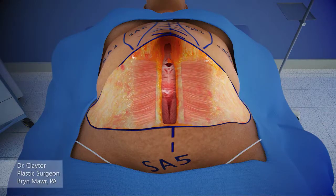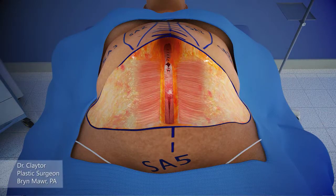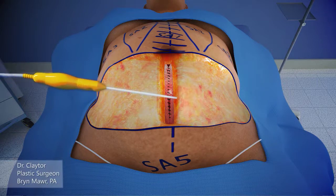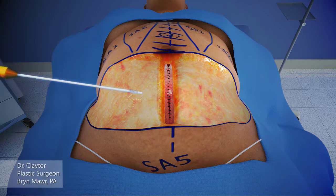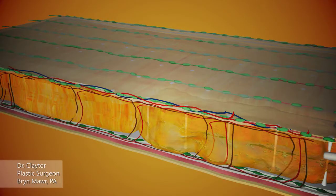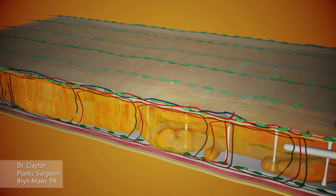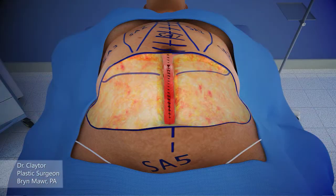Following this, the rectus diastasis is repaired from the xiphoid down to the pubis. If the Scarpa's fascia still has any thickness, it is liposuctioned at this level. The green dots indicate the lymphatic drainage and the layer of Scarpa's fascia. The liposuction is being done superficial and deep to Scarpa's fascia.